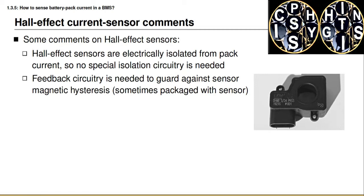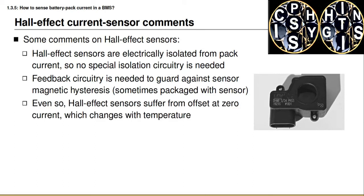It is possible to purchase Hall effect sensors with feedback circuitry that tries to eliminate this history, but no matter how good the conditioning circuitry, there will always be some hysteresis to deal with. This hysteresis means that a current reading after charging the battery pack will differ from one after discharging, even if the instantaneous current is exactly the same. In particular, if the battery pack is resting and we should be measuring zero current, we will actually measure some value above or below zero depending on whether we've recently been charging or discharging — and if we're integrating the current sensor for a state-of-charge estimate, this offset causes increasing error over time.